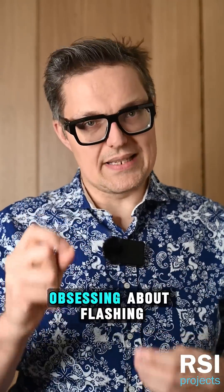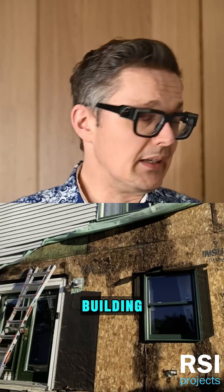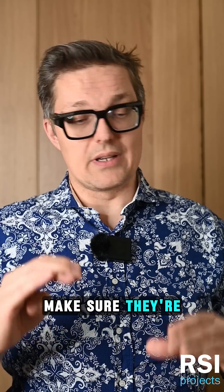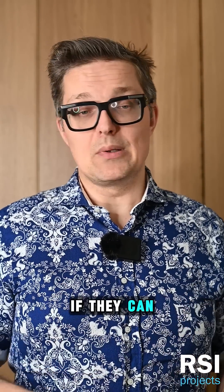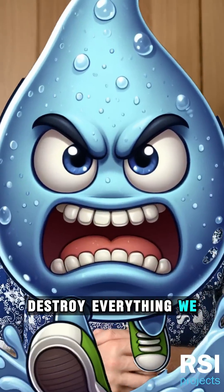It is worth obsessing about flashing because when flashing details go wrong, they allow for a tremendous amount of damage to get done to the building. It's super important to sweat these details. Make sure they're bomb-proof if they can be, bullet-proof ideally, because ultimately water is smarter than all of us and will destroy everything we love.